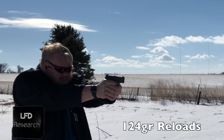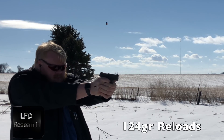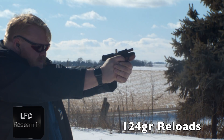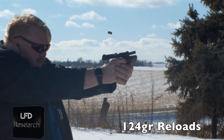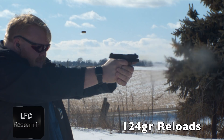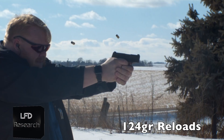Next were 147-grain Federal HSTs — still no issues. For anyone tracking at home, that brought us to 480 rounds. We finished off with another 10 rounds of reloads, and the gun ate it all. After 500 rounds with only one malfunction, we cleaned the gun.